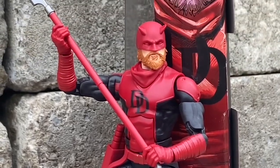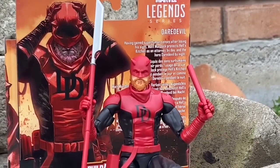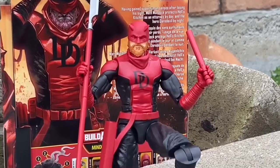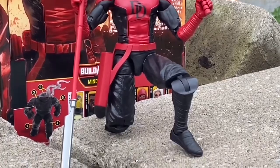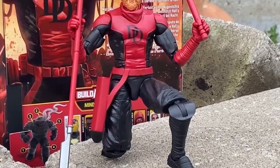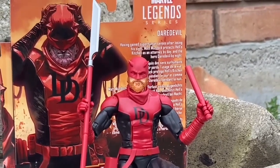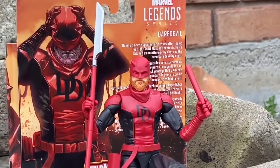Is it as good as the retro Daredevil? No — that's always going to be the classic. But if you're recreating a suit for a superhero, they nailed the look for this one. I really like the look of this Daredevil, to be honest. Grab it if you haven't already. This is a solid figure. Thanks for watching, and we'll see you guys in the next video. Take care.